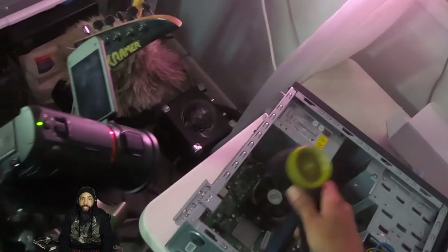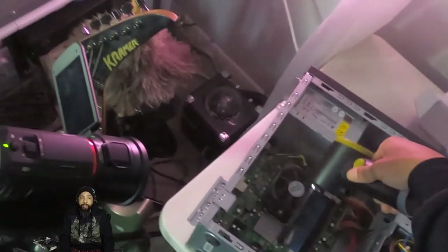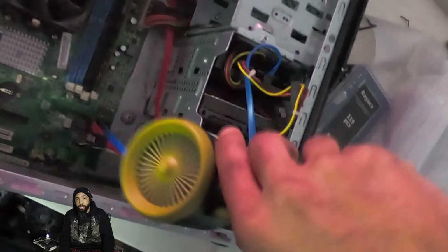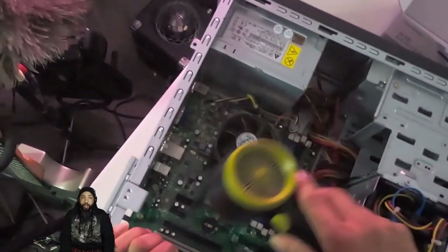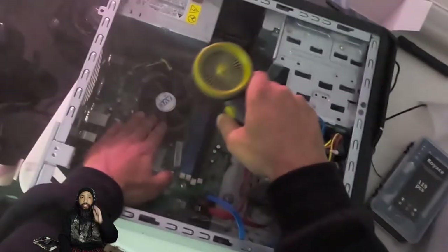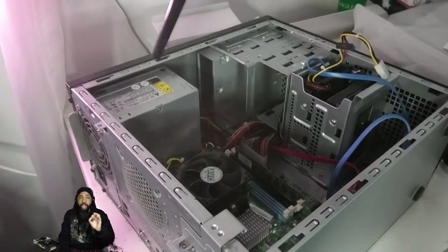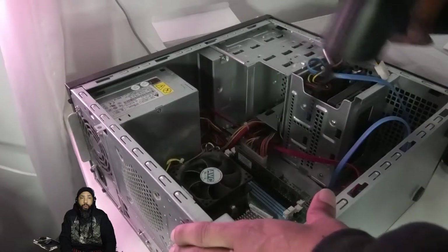We'll spend some time getting that dust out because it's very important to get a clean environment. You don't want any dust interference. The more dust we can remove from this case, the better off we are. I'm using the Doorbeam portable hand duster blower that I reviewed in a previous video. The more dust blocking the individual heatsink fins, the less air can get through and the more of a problem you have getting cooling.